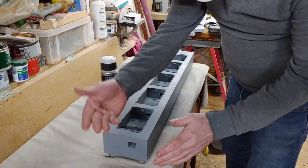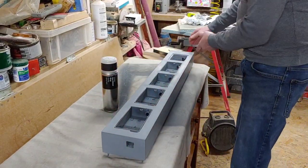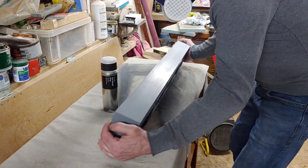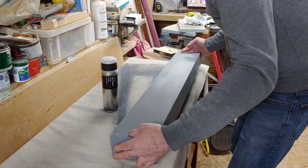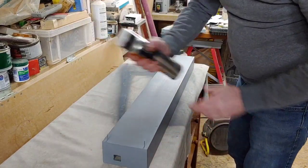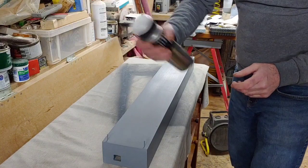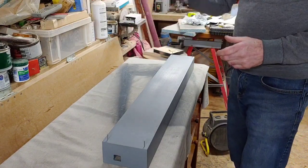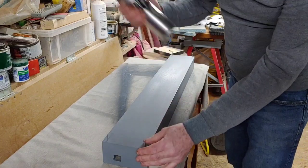We want to make sure there's nothing dusty on here — we don't want any rubbish on there. We're going to turn it upside down first and spray the underneath. I always warm these cans up slightly under a hot tap because it makes the pressure in the can better so it sprays better.